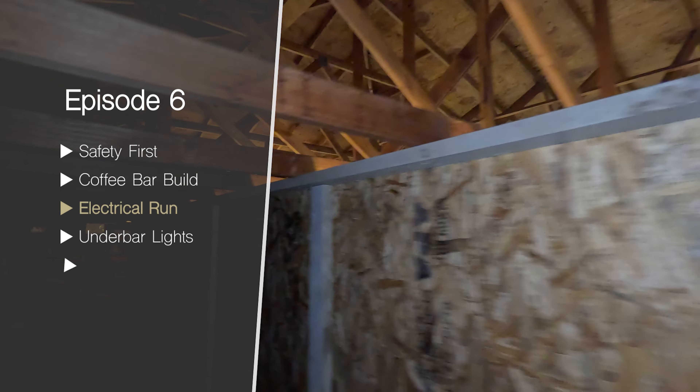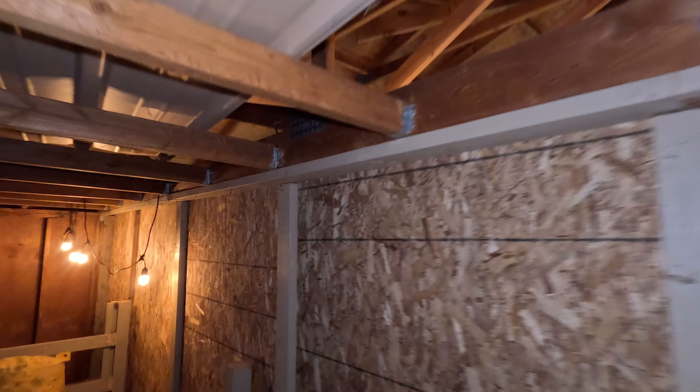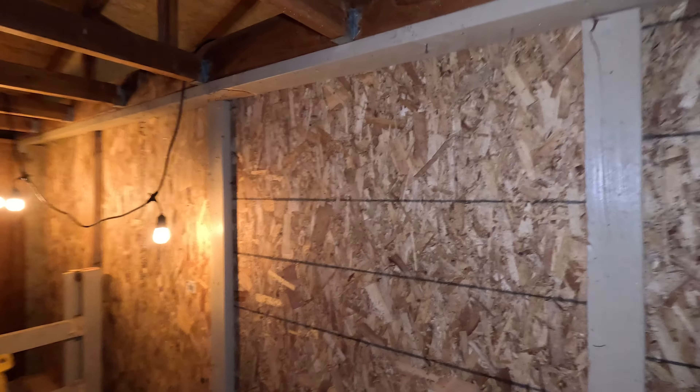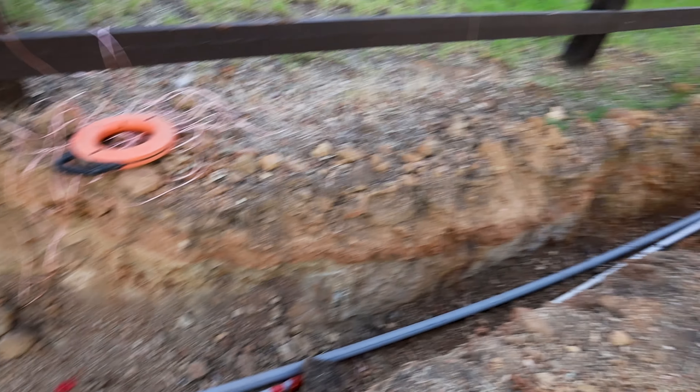In order to get the power we need to the coffee bar, a new circuit needs to be run in the recently walled-in upstairs storage area. The plan is to run conduit across this ledge and then mount a panel here. This panel will also serve as the electrical connection to the cabins using the conduit that we buried a few months ago.